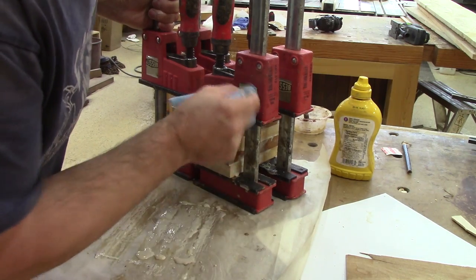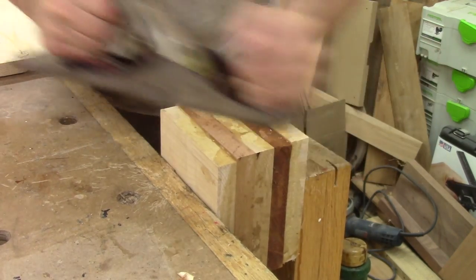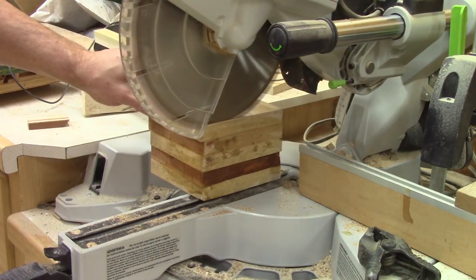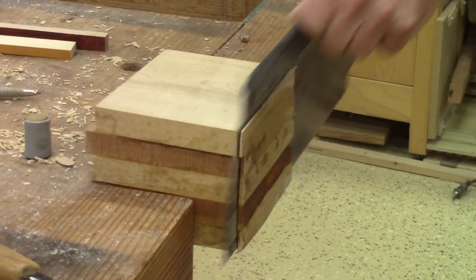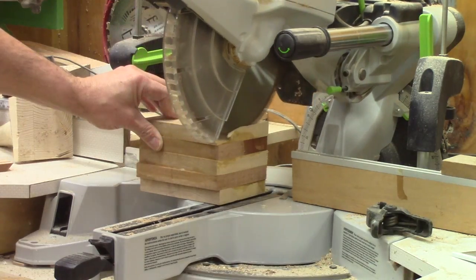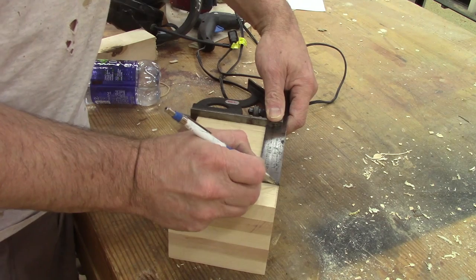The next morning, I need to cut all the faces of this glued-up block straight. When it's done, I cut it square.